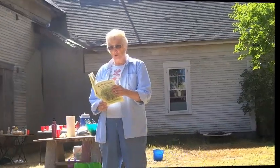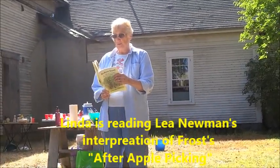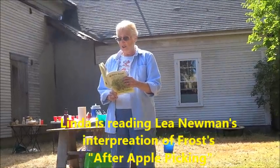Depending on who is doing the reading, the poem is about work, aspirations, failure, original sin...